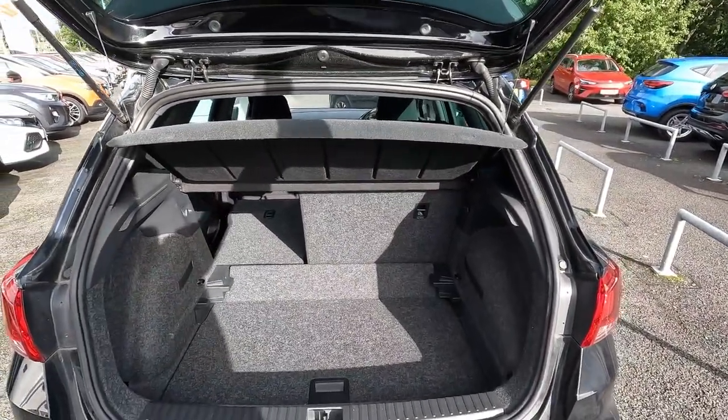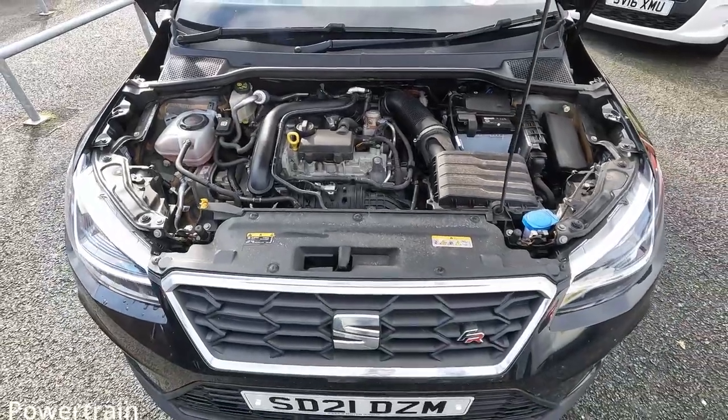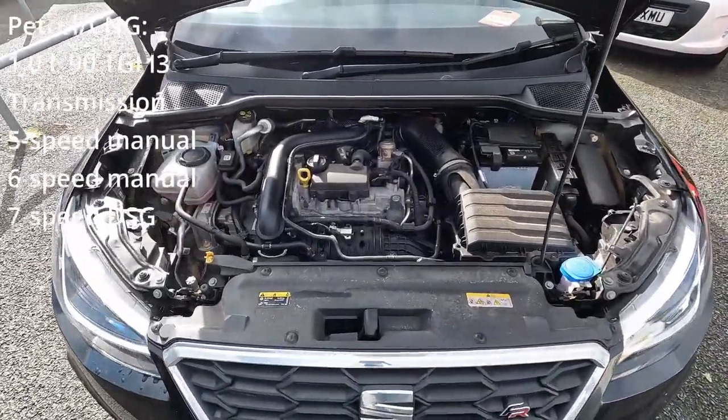Let's take a look under the bonnet. In this model, under the bonnet, you will find a 1.0 petrol engine and all other details you can see right now on your screen.